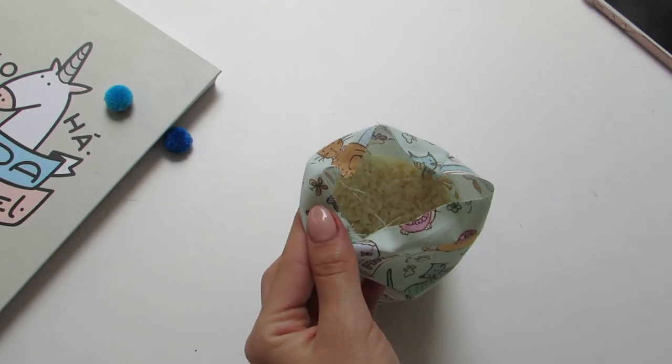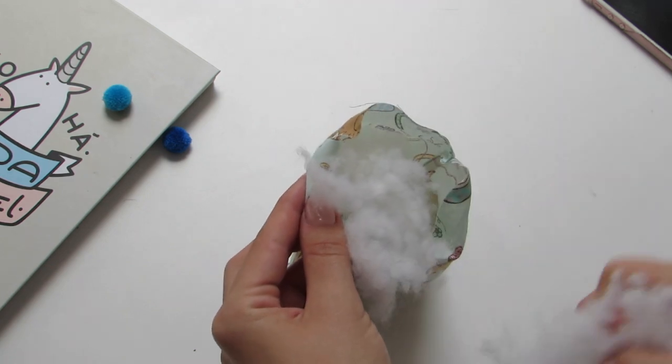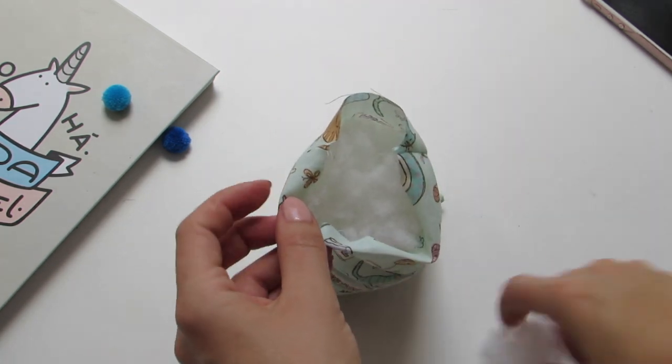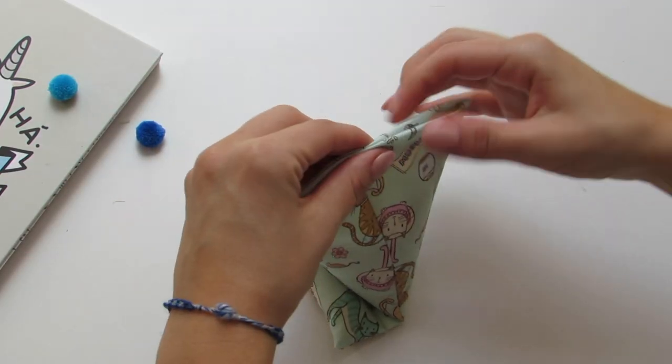For a pointy end, add some pillow stuffing at the top. Fold the edges inwards and close your pillow using a straight stitch.